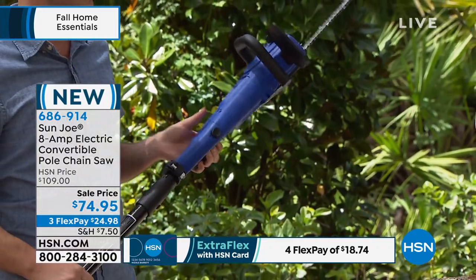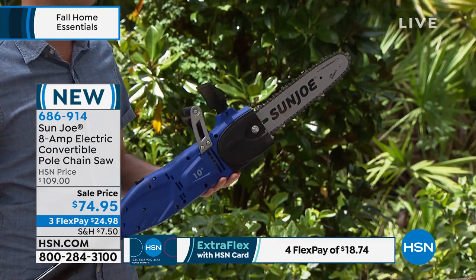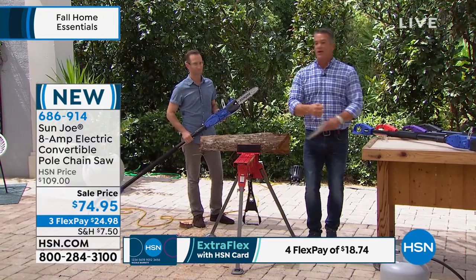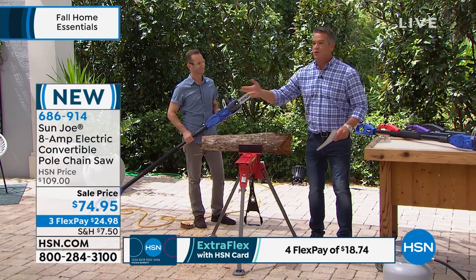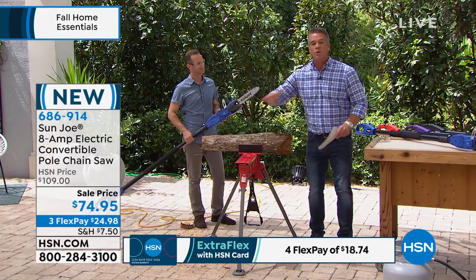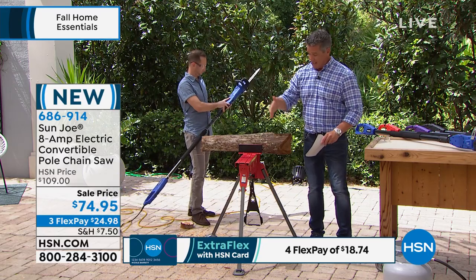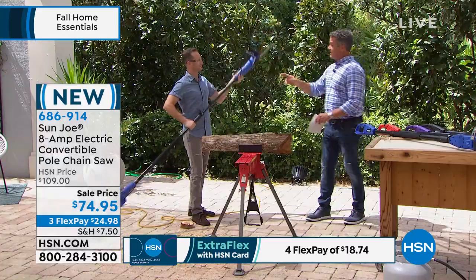Always wear eye protection — that's the one tip we'll give you. What I really love is that it doesn't idle like a chainsaw. It doesn't need gas. You don't have to pull-start it. And it's only $74.95. It's the lowest price chainsaw that we carry here that also converts from a handsaw to a pole saw. It's easy.